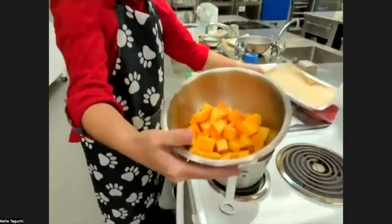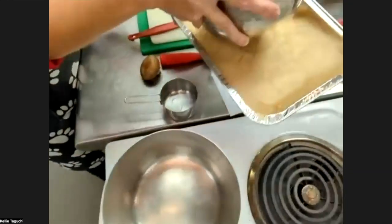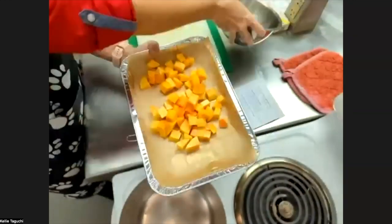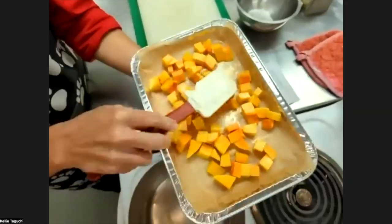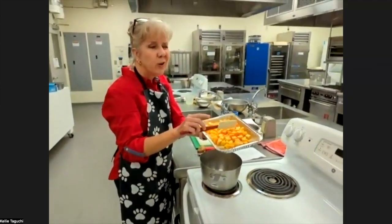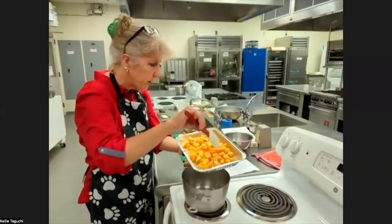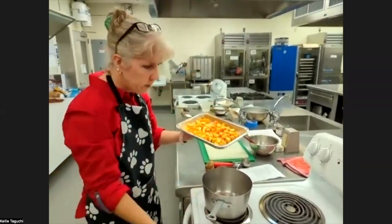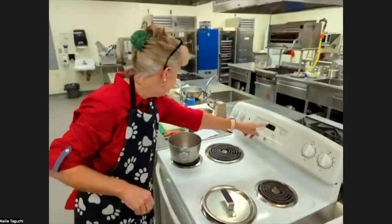We tossed our butternut squash in the olive oil — you just want to coat it so it gets nicely covered. Put it into your dish and flatten it out in a single layer. We're going to roast it at 425. Make sure you preheat your oven and wait until it gets to 425 before you roast. We're going to roast this for 30 minutes.